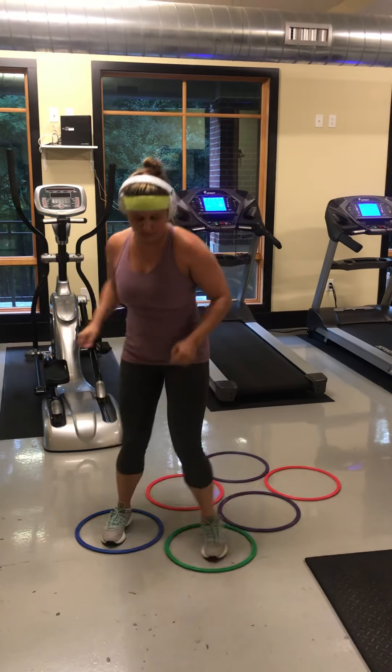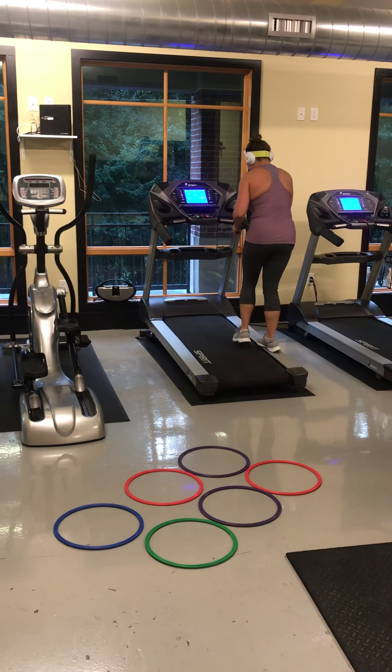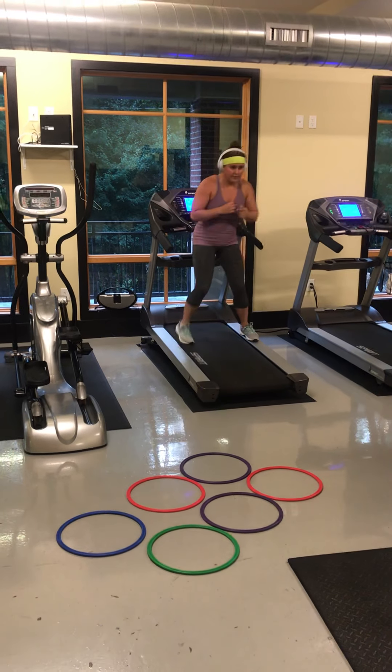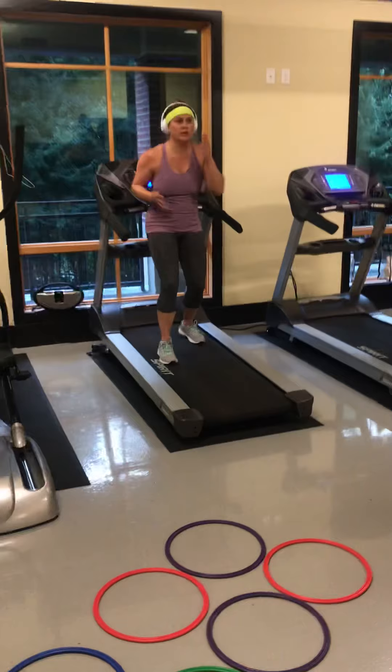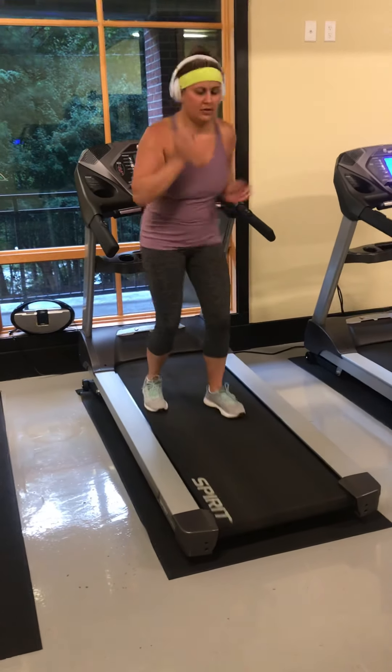1, 2 — good. 1, 2 — good. 1, 2 — good, last one. Keep your concentration. 2, 3 — use those hands. 4, 5, 6, 7, 8 — stay low. 9, 10, 11 — slide.